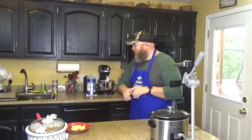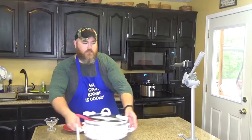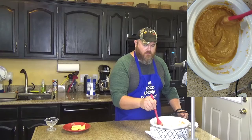Once you've got it all stirred up, it's okay to look ridiculous in the kitchen. I do it all the time — I don't just save it for the kitchen. It's gonna look a little something like this — spoon not included. It's gonna be creamy and melted.